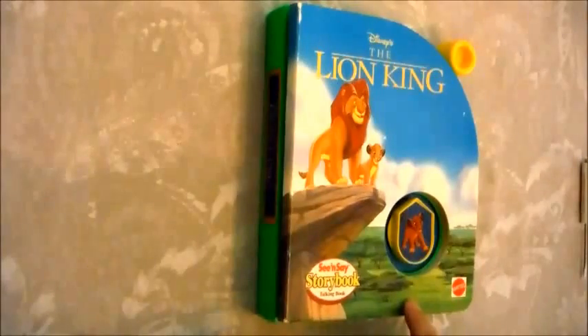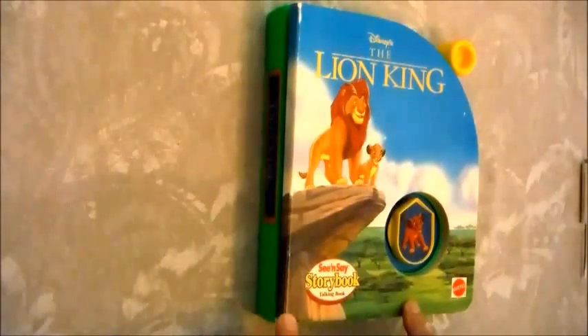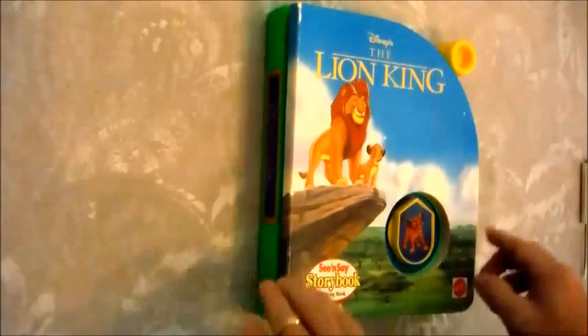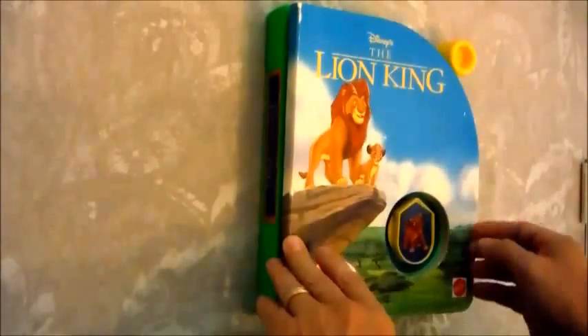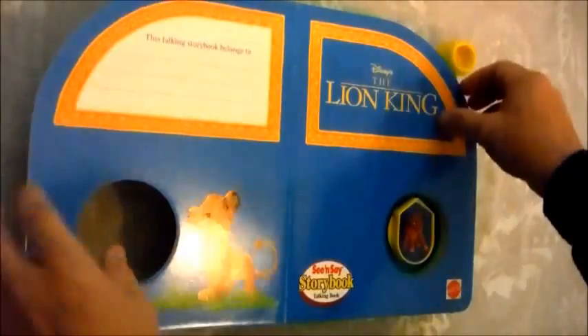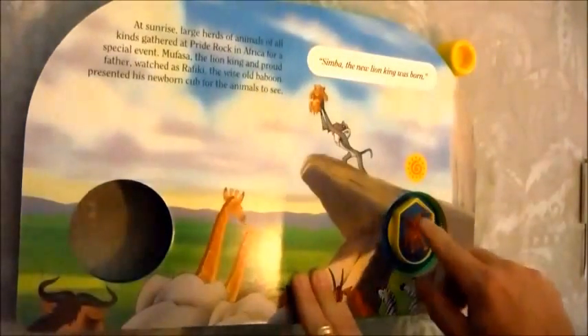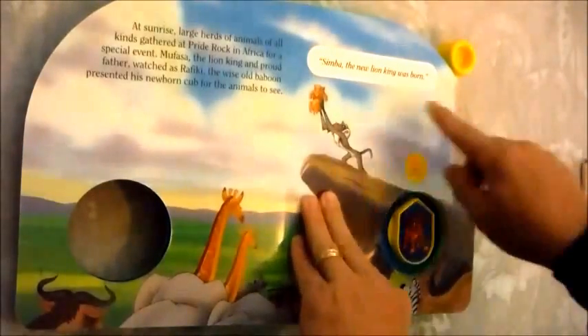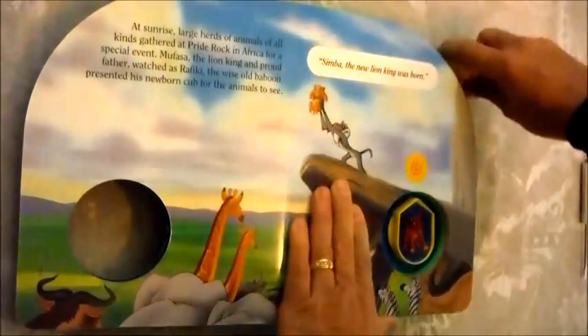See and Say's were fun toys for my children. We still have this old See and Say storybook of the Lion King, and my grandchildren want to play it now. One of the things about these storybooks is that as you open the page and get to page one, when you point the pointer at the little symbol and pull the lever down, it should say what's in this white blank here.